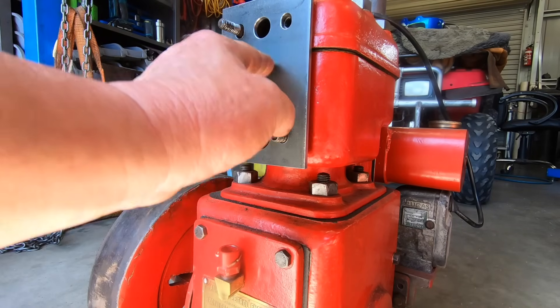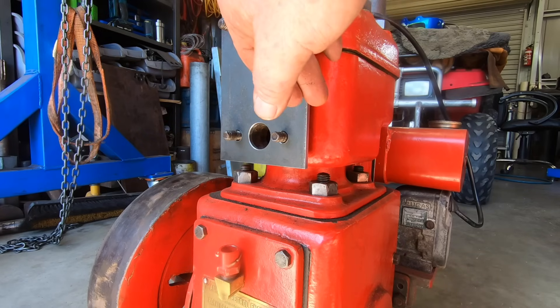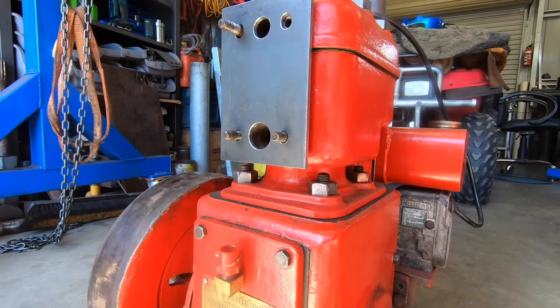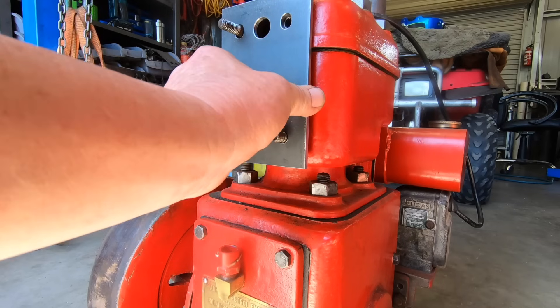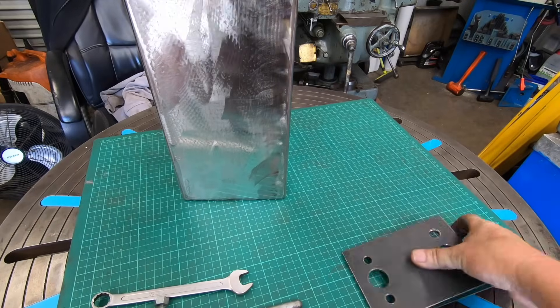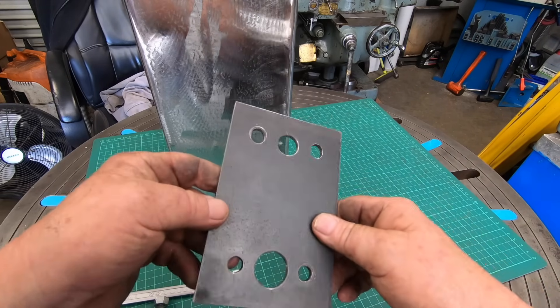There we go. These are just 3/8 national coarse and it actually looks like it's sitting pretty darn good. I've got to make up a couple of thick gaskets to go in behind that. So as you know, yesterday — well, yesterday for me — made this plate.